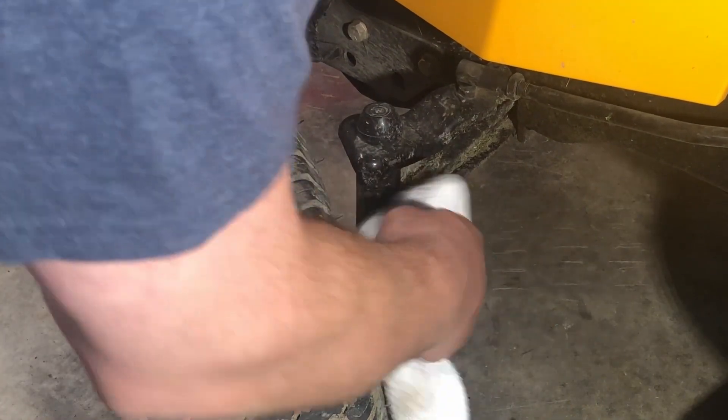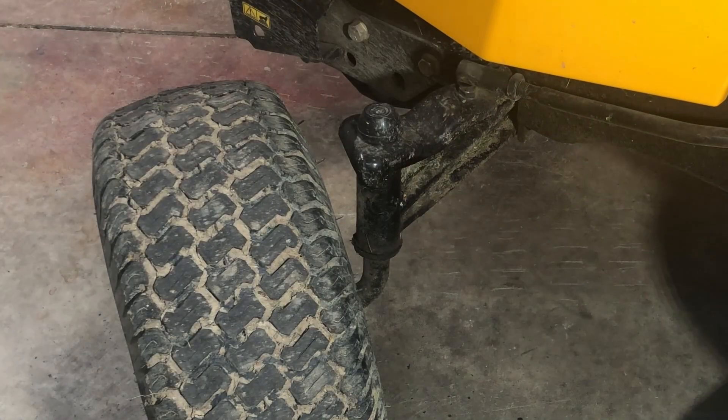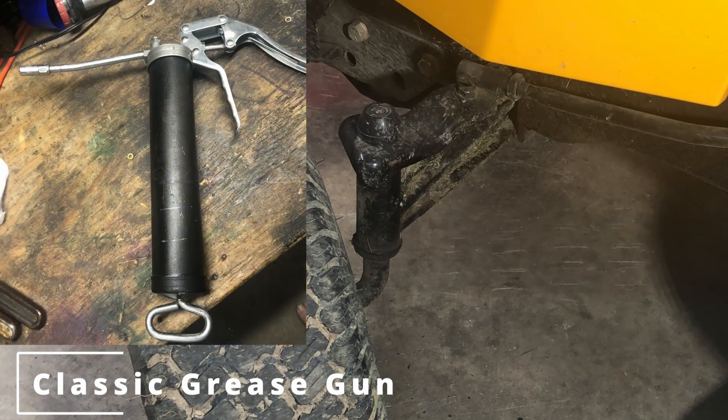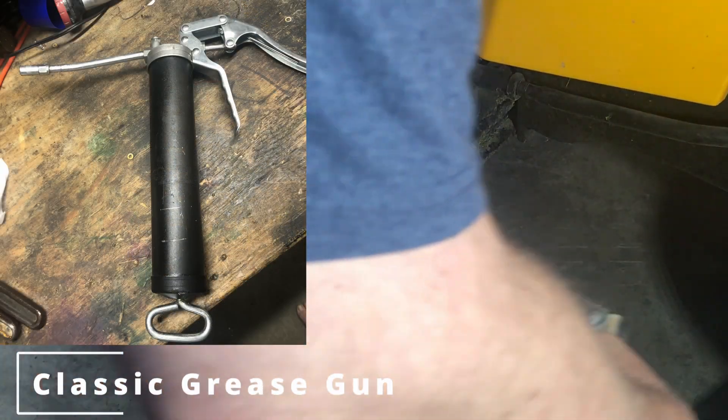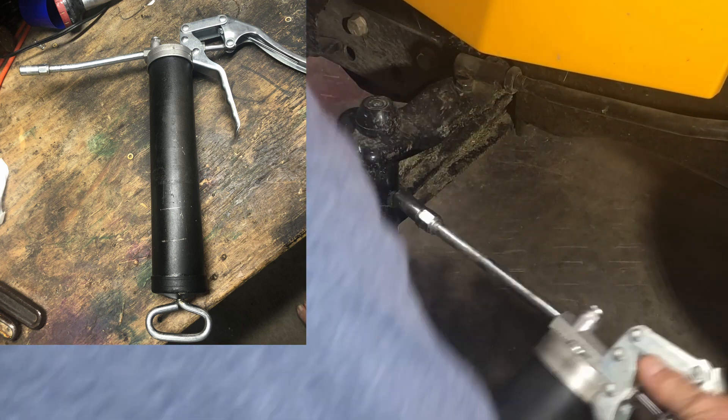If you know nothing about grease guns or how they work, it's very simple. There are these little nipples called zerks where you can inject grease. You should always clean them off first and then hook your grease gun on and pump until you see the grease start coming out from somewhere around the joint. This is a $10 Harbor Freight grease gun and regular off-the-shelf axle grease.